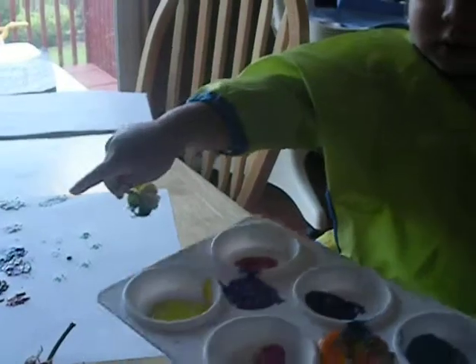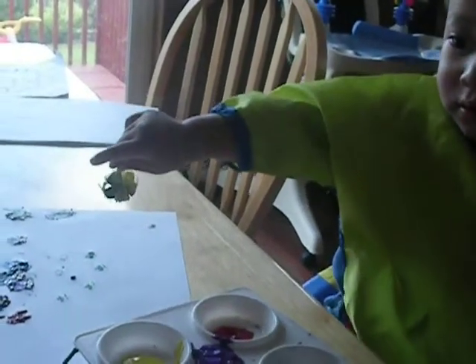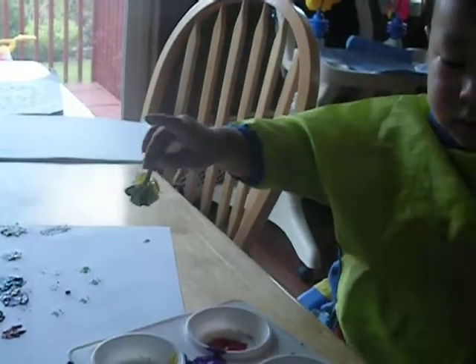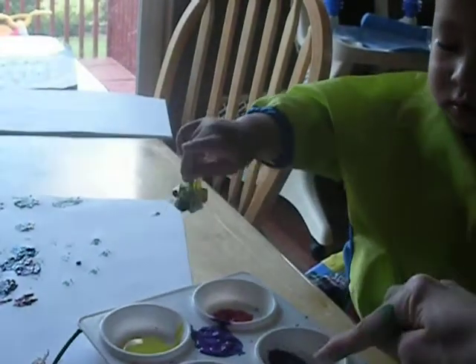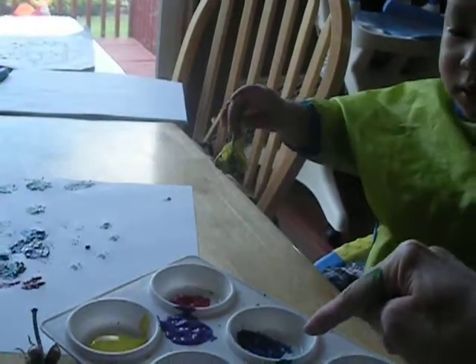More. Which one? What color do you want? More. More of what color? Blue. What blue is this? You want the peasant blue or the dark blue? Dark blue. It's right here honey. Did you see the blue right here? Yeah.